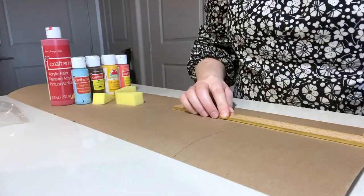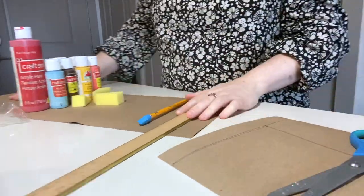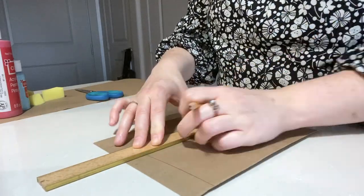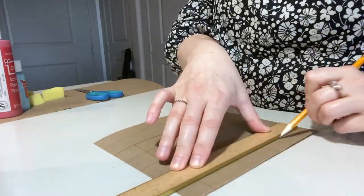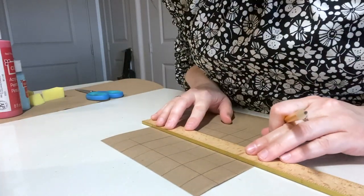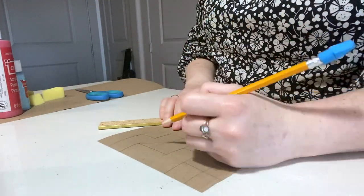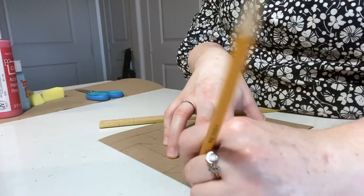My puzzle is going to be six inches by six inches, so I'm tracing a square that size with my ruler and cutting off a little bit of the excess cardboard. Next I'm going to make a grid in that six by six inch square using the width of my ruler as a guide. This is going to help make sure that my puzzle pieces are somewhat similar in size. There's your grid.